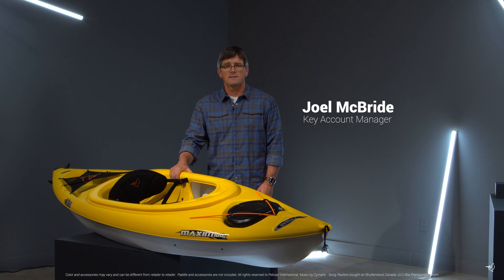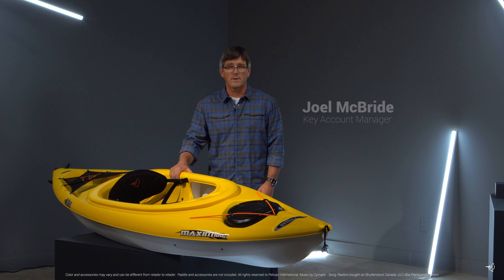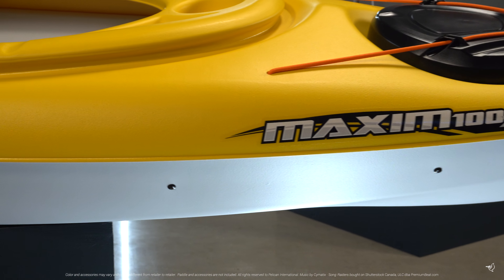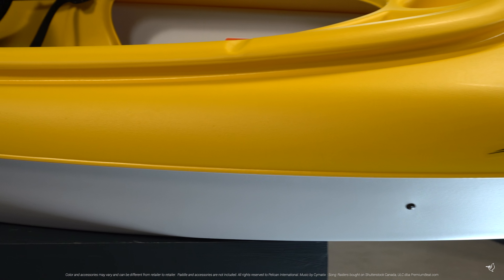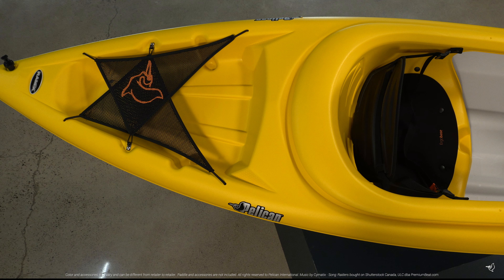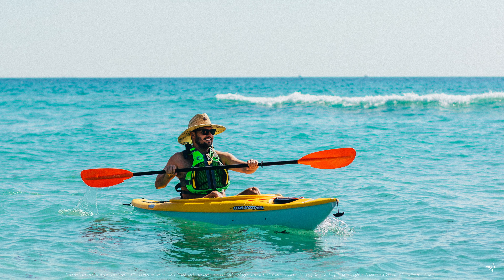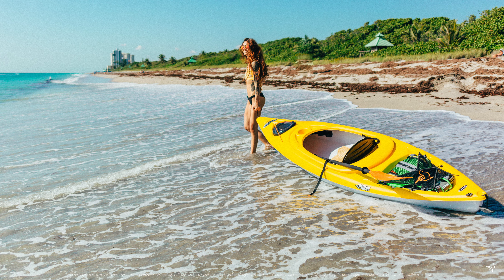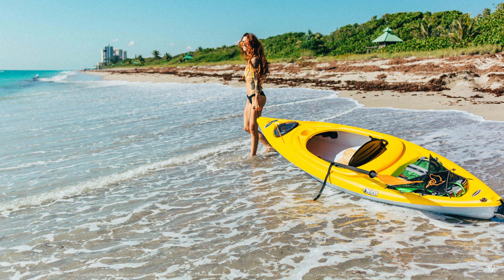The Maxim 100X is a sit-inside kayak for the more experienced recreational paddler. A better performing shallow V-Chine hull design provides improved secondary stability and speed versus our regular recreational kayaks. With a 275 pound maximum weight capacity, this kayak is designed for lakes and rivers and moderately moving waters.